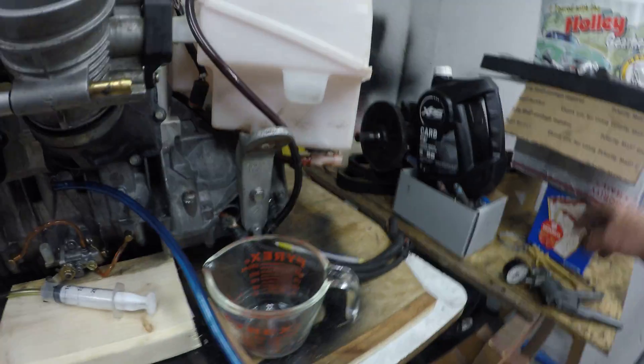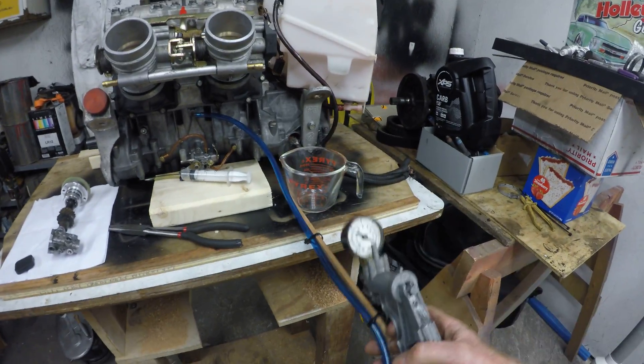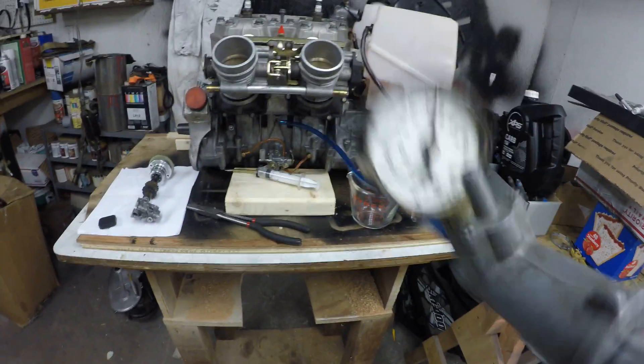What you'll need now is a vacuum pump on the other end of that line. Here is the vacuum pump going straight to that center cavity — pull a major vacuum on that, as much as you can.